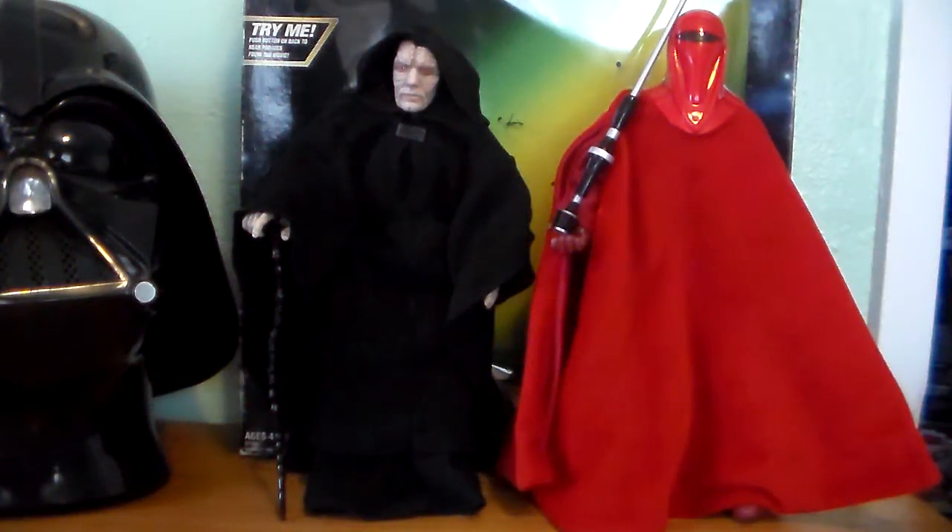Hello Star Wars fans and toy fanatics. Steve back here with you today. We're going to take a closer look at a Target exclusive from 1997. This is Emperor Palpatine Electronic and Royal Guard — a very, very cool 2-pack and a very awesome addition to anybody's Star Wars collection.